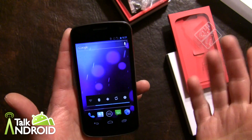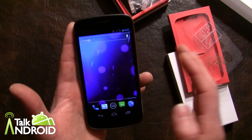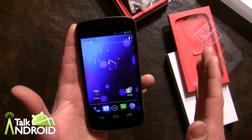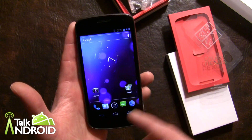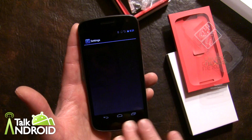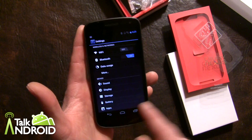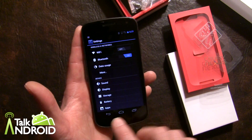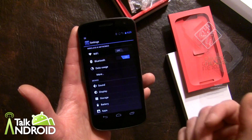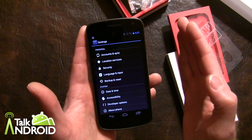I haven't really done much with the phone — I wanted to pretty much leave it like it is out of the box. I haven't put anything on the home pages. Your settings are now up here, and you only have three buttons — actually, they're not buttons. It's a buttonless phone, but those are to navigate: your back, your home, and this goes to your most recent apps.